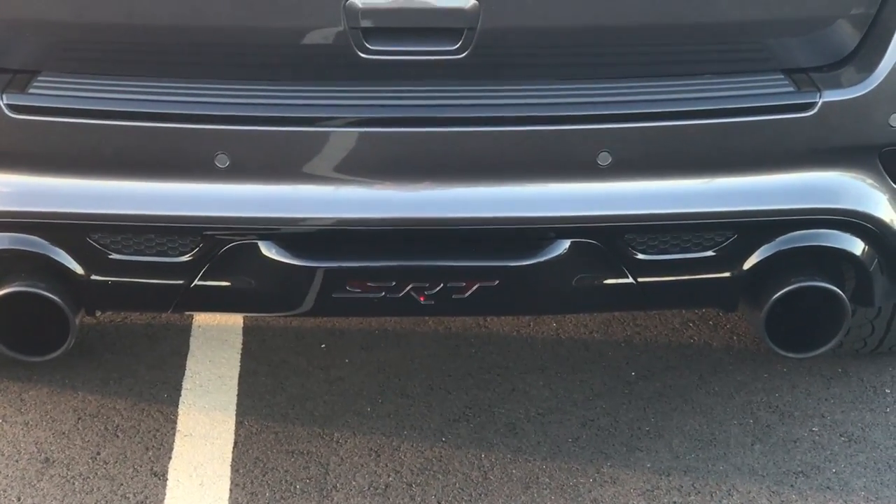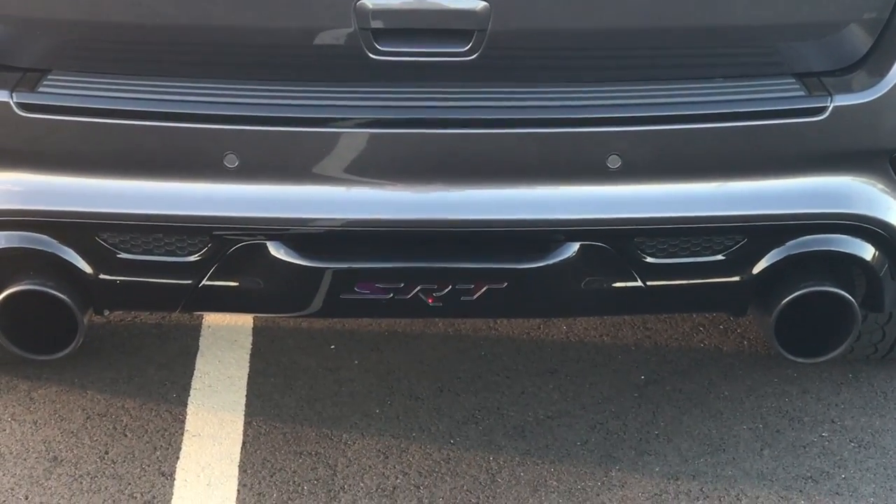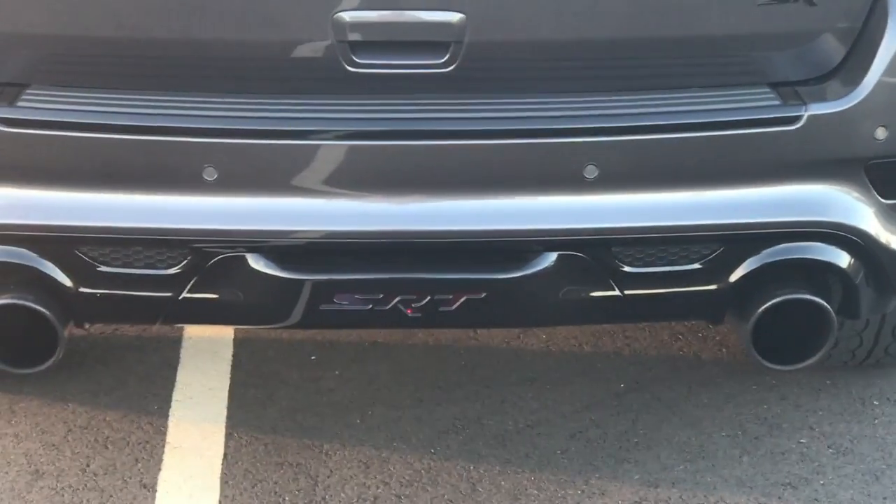Exact Art in Philadelphia did a custom hitch cover for me. xloom.com makes one, but for $650 plus shipping, this only cost me $130.